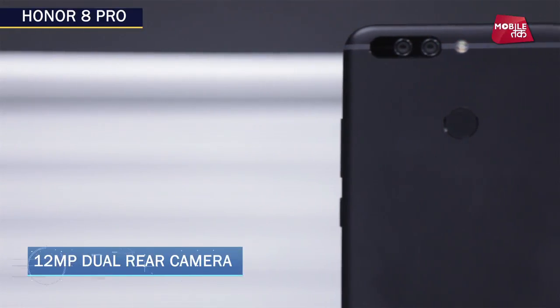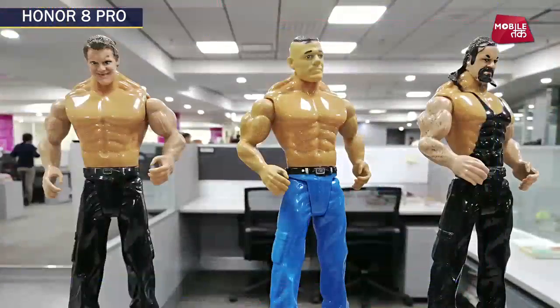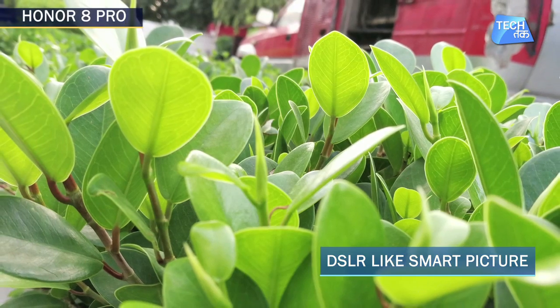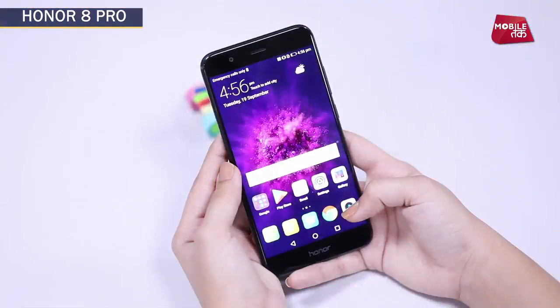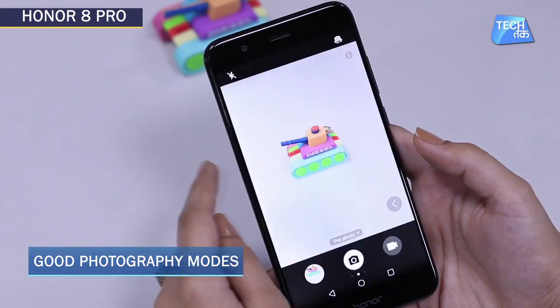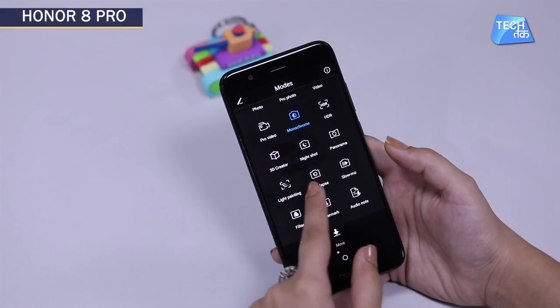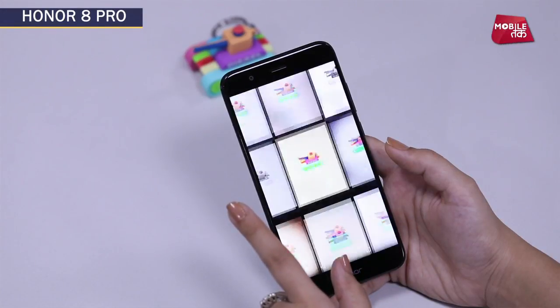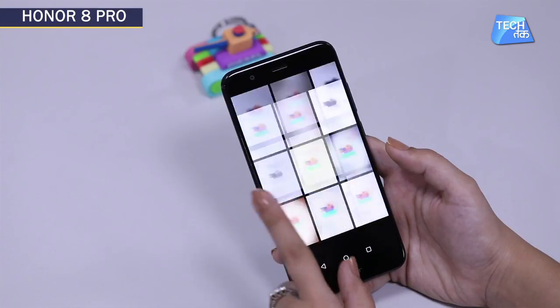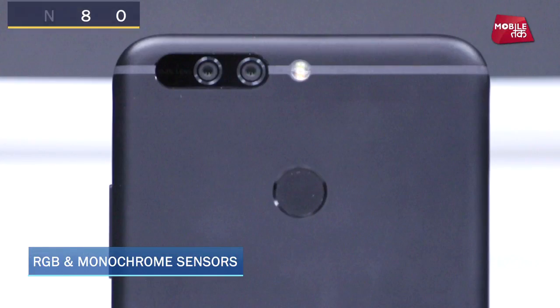Honor 8 Pro is synonymous with a good camera smartphone. It has a dual lens at the back, and a mirror has been placed so the camera lens cannot scratch. The shots you get from Honor 8 Pro are actually very good — DSLR quality. There are a lot of modes including wide angle. Both cameras are 12 megapixels, one RGB and one monochrome, which makes picture colors brighter, neater, and cleaner.